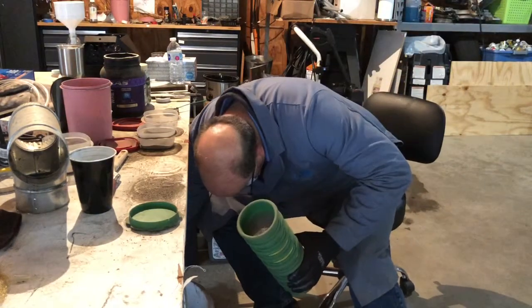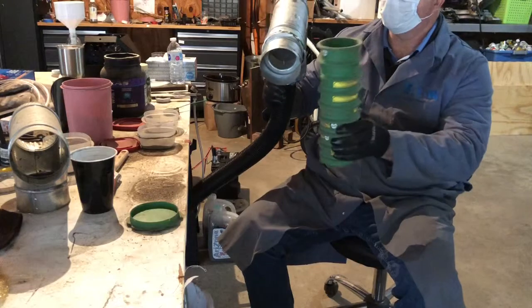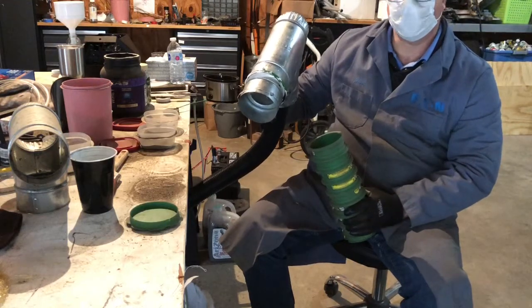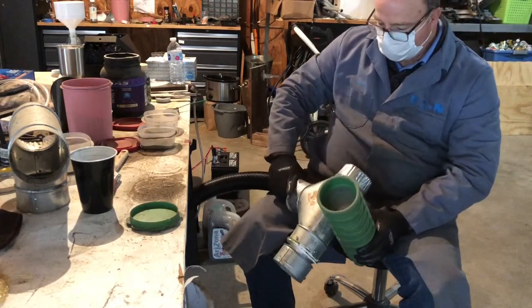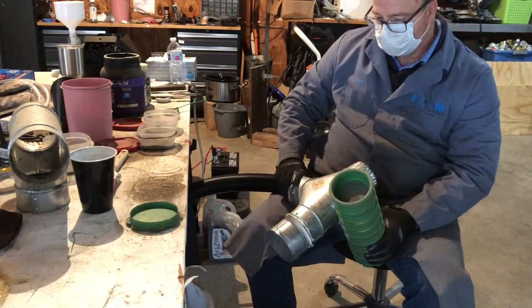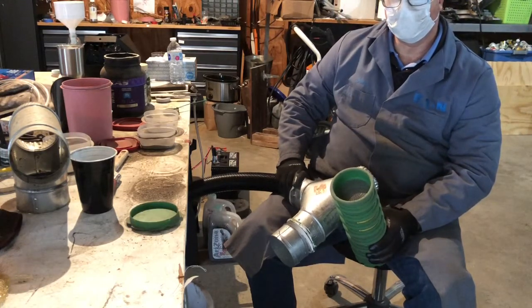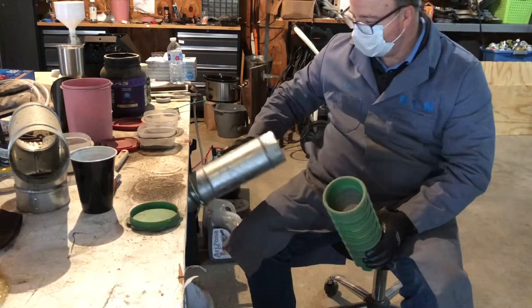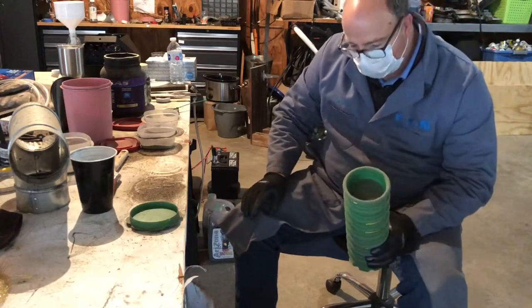I'm also working on a system where I have filters in the vacuum system that will filter the dirt as you're vacuuming it. The problem is the screens get plugged, so what I'm potentially going to do is put blow-off nozzles at each screen, and have some way of turning the vacuum on and off — whenever it's off, blow out the screens. I'm in the process of figuring that out.